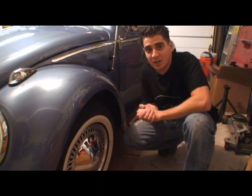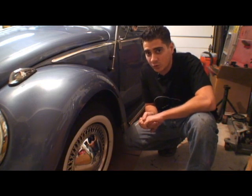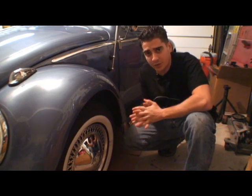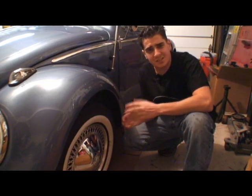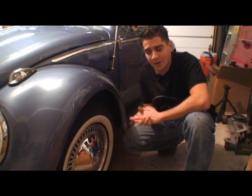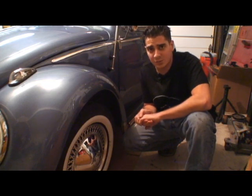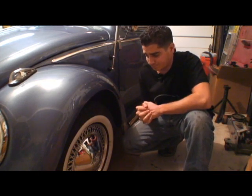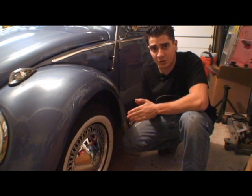Hey guys, Chris from ClassicVWBugs.com and I got another tip for you today — tire pressure on your old Volkswagens. I get a lot of questions about what kind of tires to put on your cars. I personally don't like the bias ply tires; I feel the tire just does not stay on the road as well as a radial tire. You can get the 165 R15 tires, which is pretty standard for a Volkswagen, which grip the road very well and I find the handling is good.